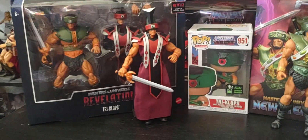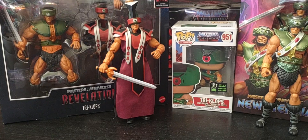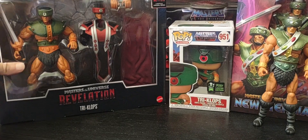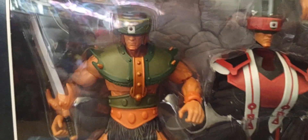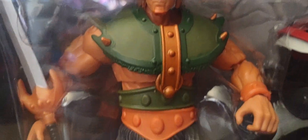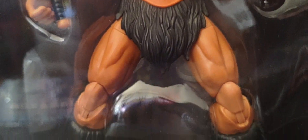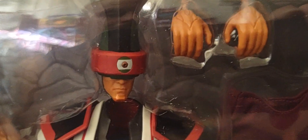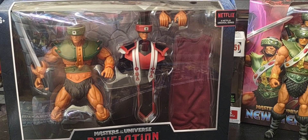Moving on to my first version of Triclops, which is part of the Revelation line. Here is the deluxe packaging of Triclops. He came with two looks — of course his standard look, and then the cult leader look for the Motherboard. There's his extra head, the outfit, and he comes with extra pairs of hands and a soft good outfit with a cape.